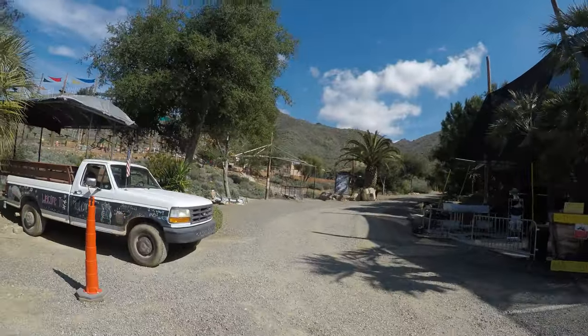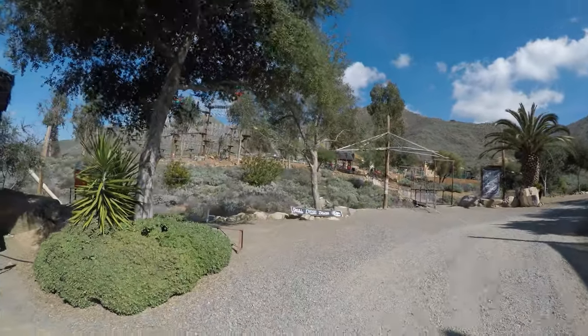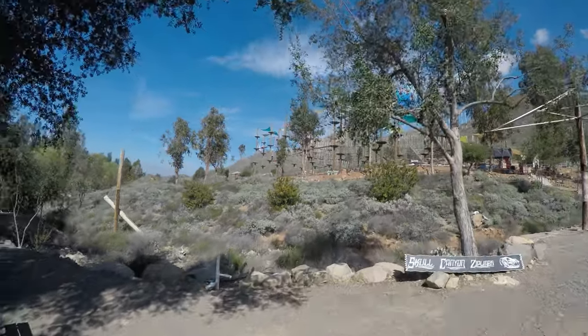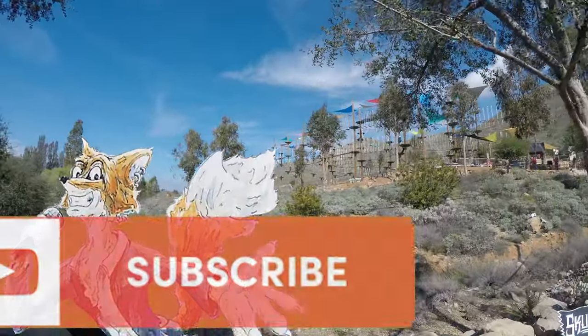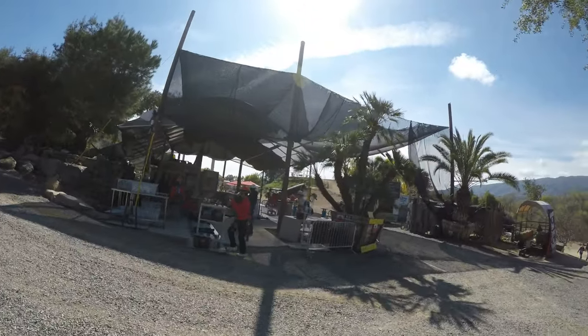This is going to be my review of Skull Canyon Ziplines in Corona, California. I'm Foxy Sellers, and if tall tales and high adventures is your thing, please go ahead and subscribe to my channel, click the like, and maybe even leave a comment or two.